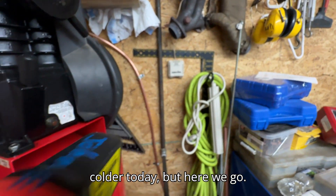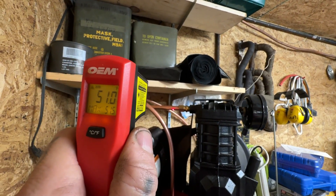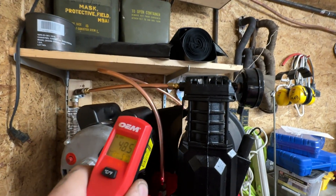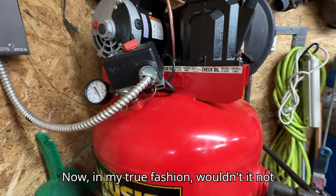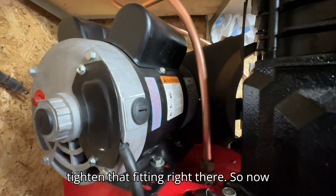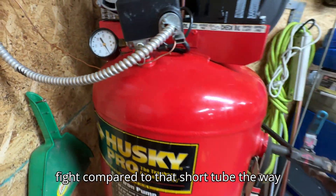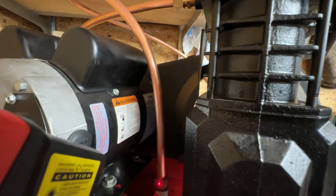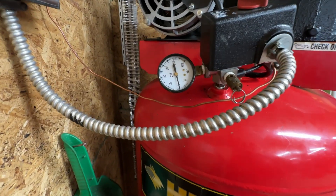51 degrees — only a couple degrees colder today. Here we go. I'm gonna let it run for a bit and then come back. It leaked out a little bit of condensation, so I'm gonna dry that off and bleed this back down to make it a fair fight compared to the short tube the way it was. Right now it's at 50 degrees — pretty much right at starting point. I'm gonna start all over, drain her down, and I'll be right back. Okay, we're up to 50.